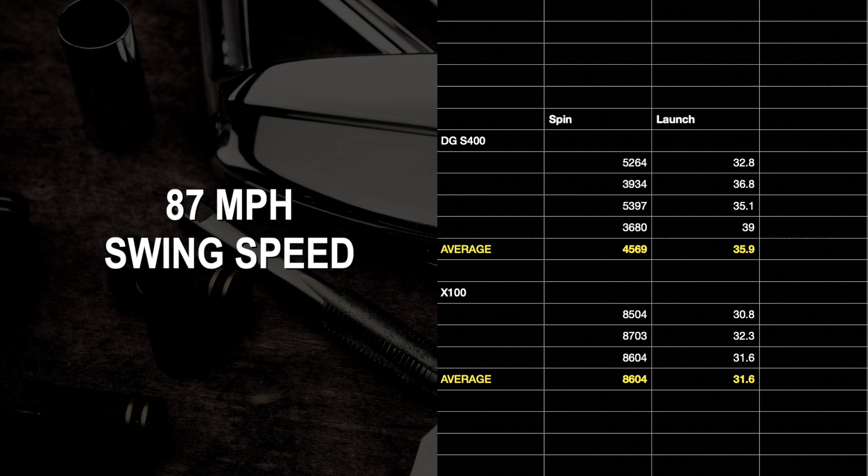Before this test, I went out to the range just to do a little proof of concept and found another golfer — very good, very strong, probably averaging mid-170s driver ball speed. His average club head speed with the wedges was around 86–88 miles per hour. For him, with the S400 shaft, we were spinning it at 45.69 hundred RPM with a launch angle of 35.9 degrees. When he moved to the X100 shaft, the spin jumped up to 86.04 hundred RPM and the launch angle dropped to 31.6 degrees — around 4,000 RPMs more spin and again about four degrees lower launch.